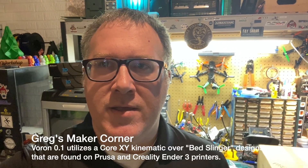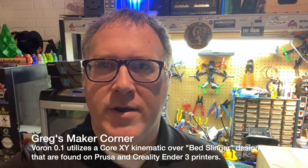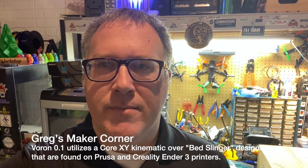Voron's been around for a while. They're kind of known as the best types of DIY printer available on the market today. With that in mind, I wanted to see what it was all about without spending too much. I also really like CoreXY, so I didn't want to necessarily do the Switchwire printer, which is maybe a little bit more economical.